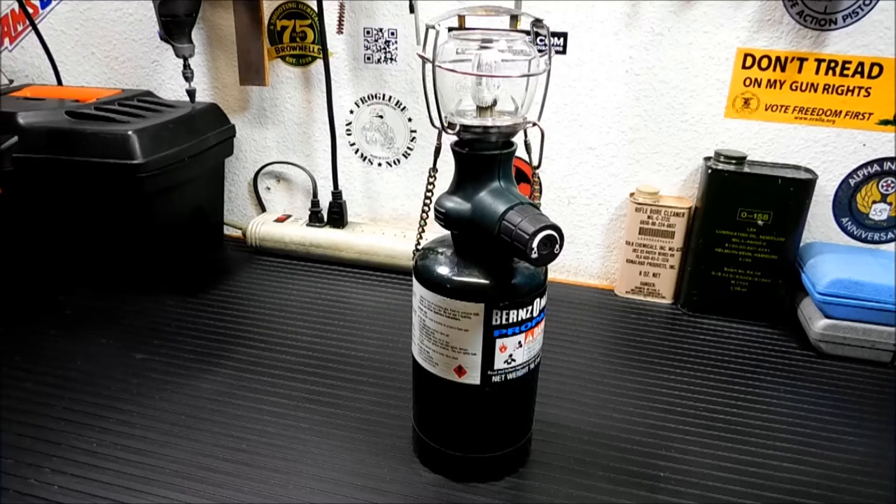So it's the Coleman Compact Perfect Flow Lantern. I've had this lantern for about six years. I've used it through several power outages, mostly outside on our little screened-in area in the back, but sometimes in the house — we have a very large ventilated area where we can open the doors and get cross ventilation. It's never really been a problem. It's a very small lantern, so the ventilation has never been an issue.